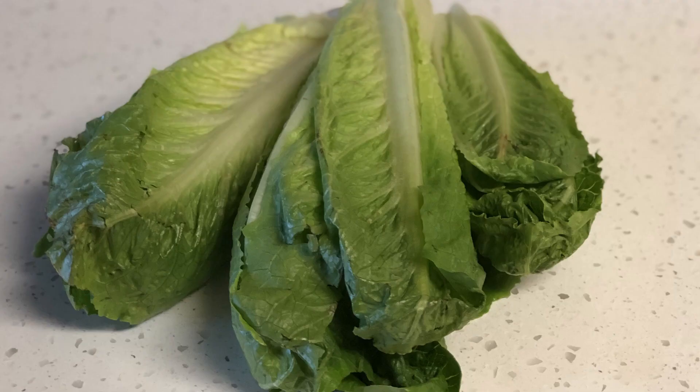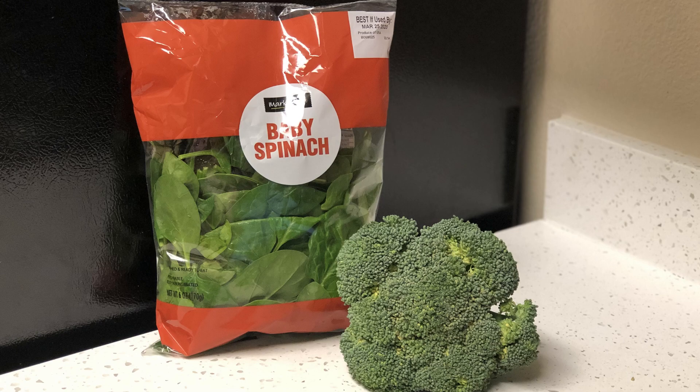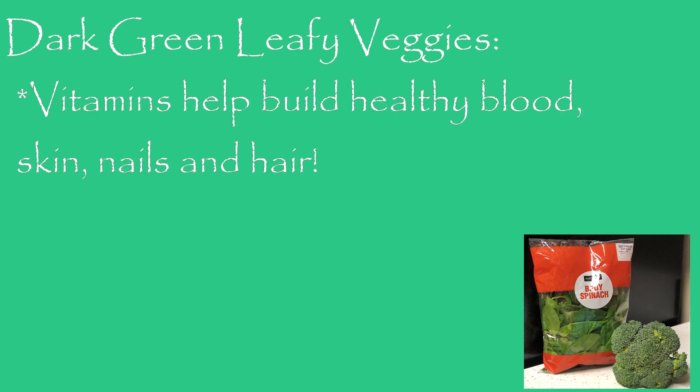Next, I will show you how to store green leafy vegetables: lettuce, kale, spinach, and broccoli. Dark leafy greens are rich in vitamins A, C, E, and K, not to mention the B vitamins, which are important in helping you build healthy blood, skin, nails, and hair.